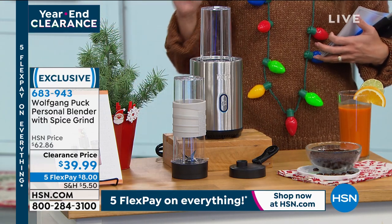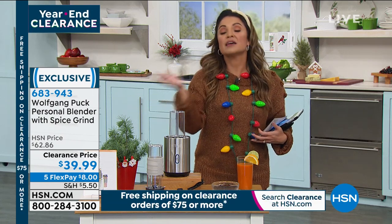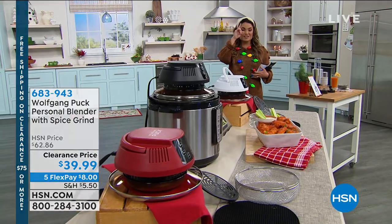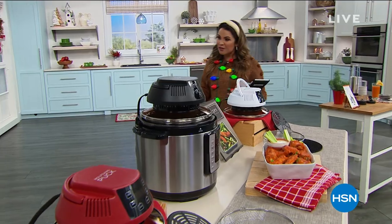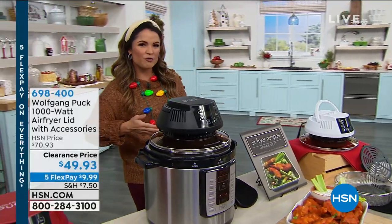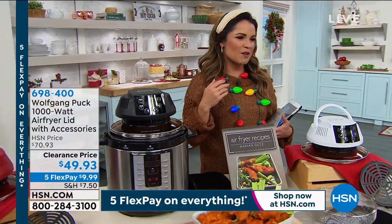Once you've met that threshold one time, you're covered for the rest of the day. You can come back later and get one little clearance item and it's going to ship for free. Maybe on the train of thought of eating healthier — finding quick little hacks in the kitchen to treat yourself to fewer calories but all of the taste — air frying is a complete game changer.